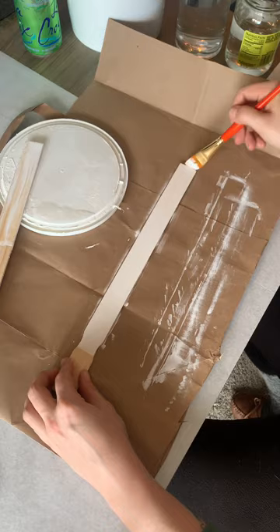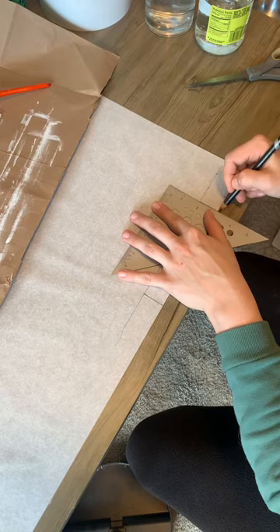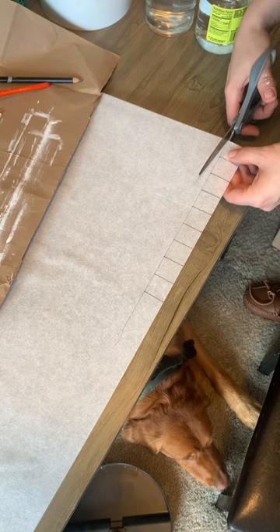Then we're going to make an 11-inch rectangle, one inch by one inch. The extra inch on either side is so you can tape this down. So you really only need nine squares, but you're going to have those extra inches on the end. We're going to cut this bad boy out.